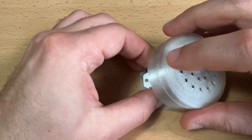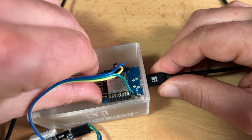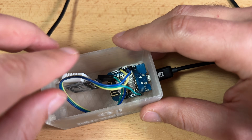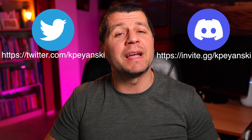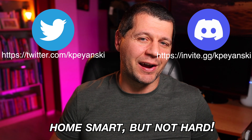For around five to six US dollars and several minutes, I made a smart temperature and humidity sensor for Home Assistant, making my home even smarter. The only thing missing is a 3D printed enclosure — here is what I found and printed on my Ender 3 V2, and I'll leave a link to the 3D model in the video description. Feel free to support this channel, follow me on Twitter, join my Discord server, and remember: home smart but not hard. I'm Kirill and I'm done speaking. Bye!